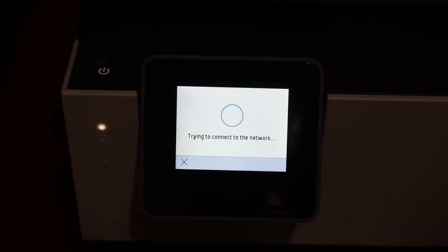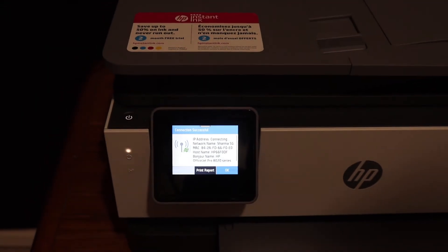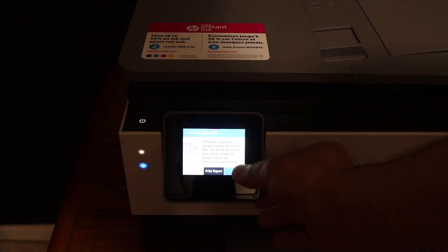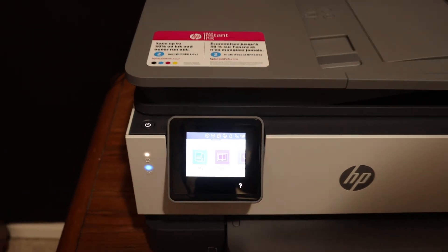The blue light will flash for some time and then it will stay on, which means your printer is connected to the Wi-Fi. You will also get a confirmation on the display panel — click OK and then click the Home button.